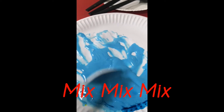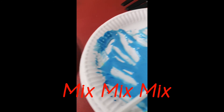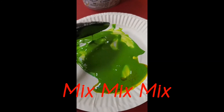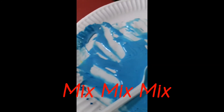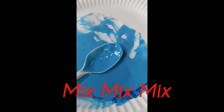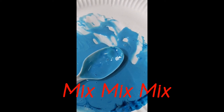I did another set and added green food coloring instead. So now I have a green mixture and a blue mixture, both made with toothpaste, corn flour, PVC glue, and water.